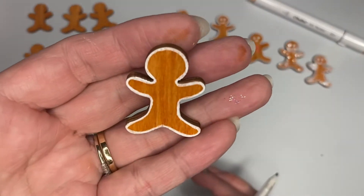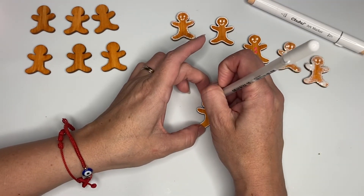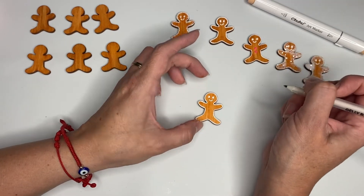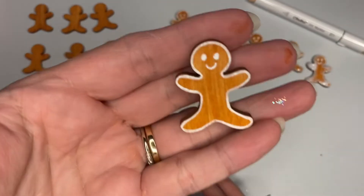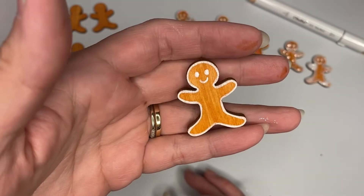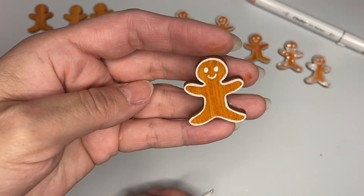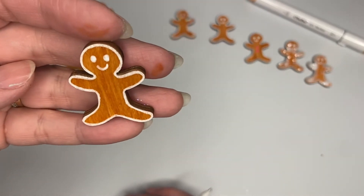Now I'm going to make the eyes with the same Jelly Roll pen - little round eyes and a little smile, because we want smiley, happy gingies! It's Christmas, and who doesn't love Christmas? I have really good memories from when I was a child, so for me Christmas is happy.